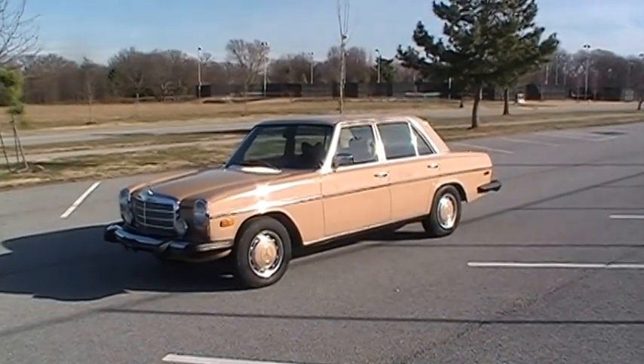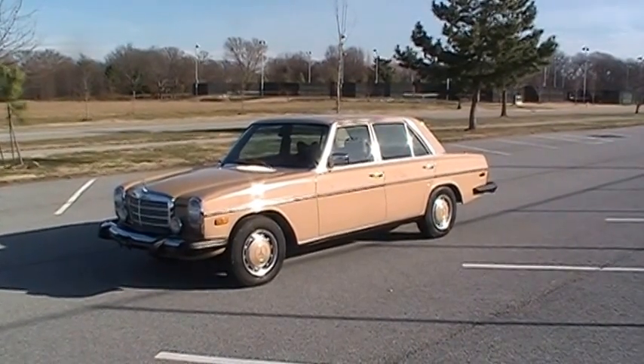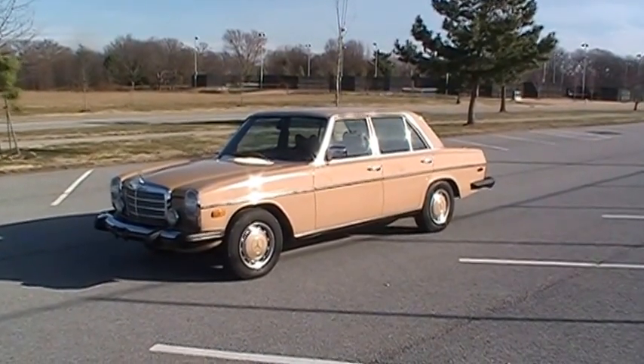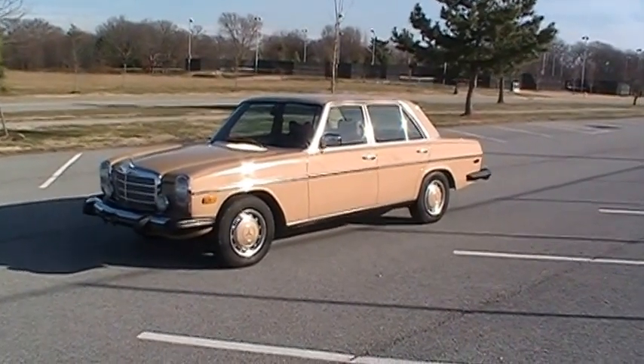Hey guys, thanks for taking a look at this video. I'll go ahead and apologize in advance — I've got a handheld camera with no stabilization, so I'll try to be smooth. And it's a little bit windy out here today, so hopefully that doesn't interfere too much.